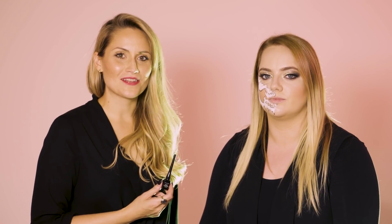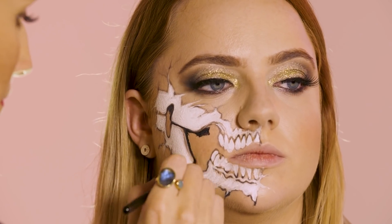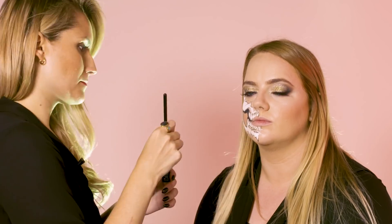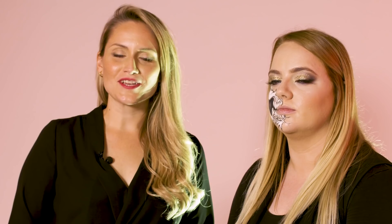Now we're going to define the lines of the skull using the Collection Fast Stroke Liquid Liner. To shade the bones, we're going to go over with the Collection Intense Colour Eyeliner and some grey eyeshadow.